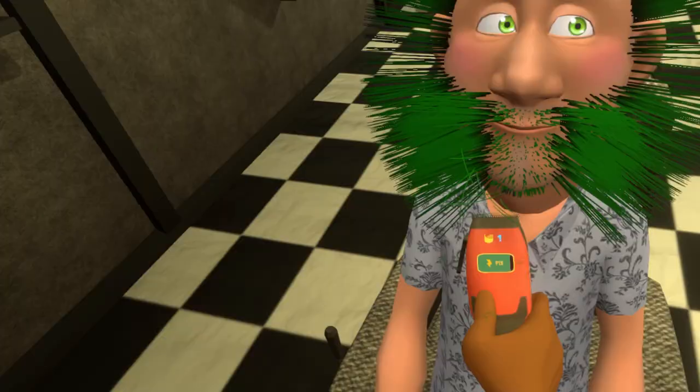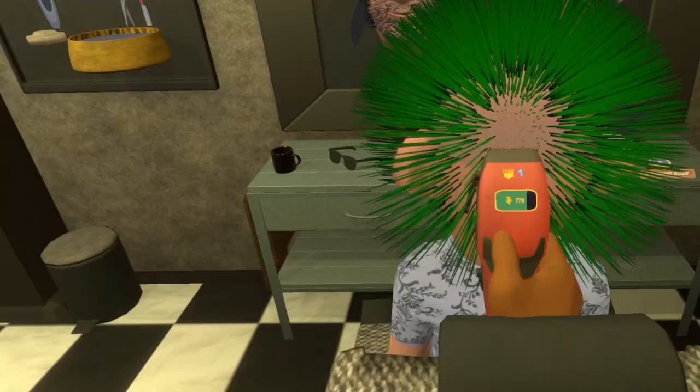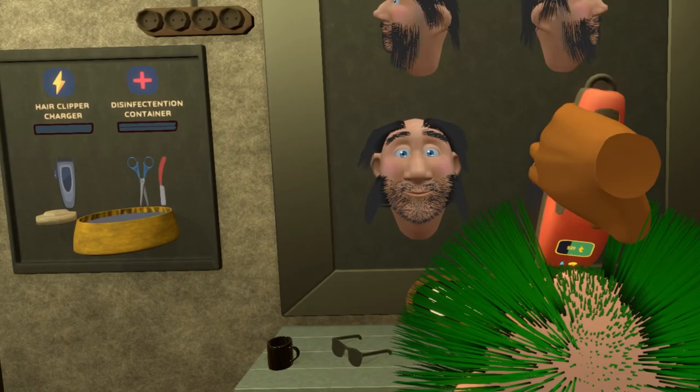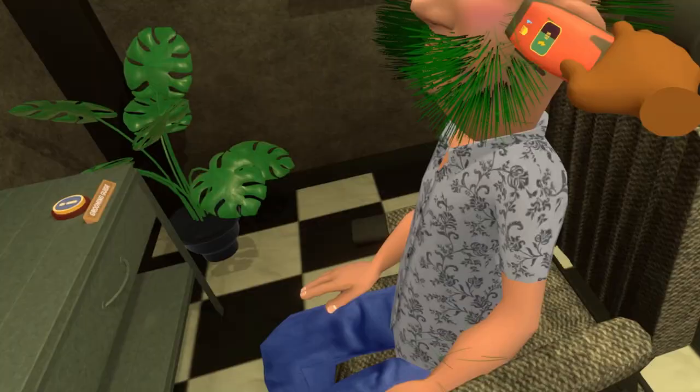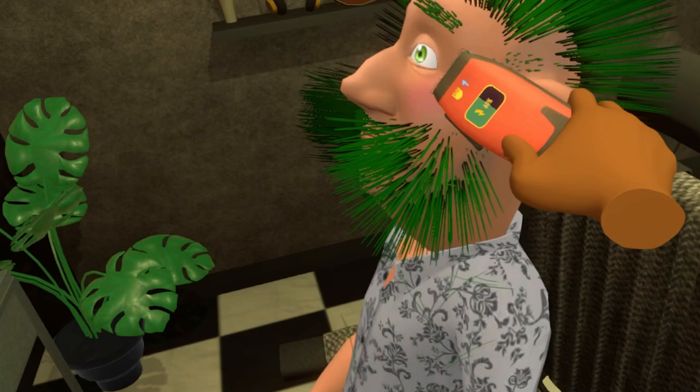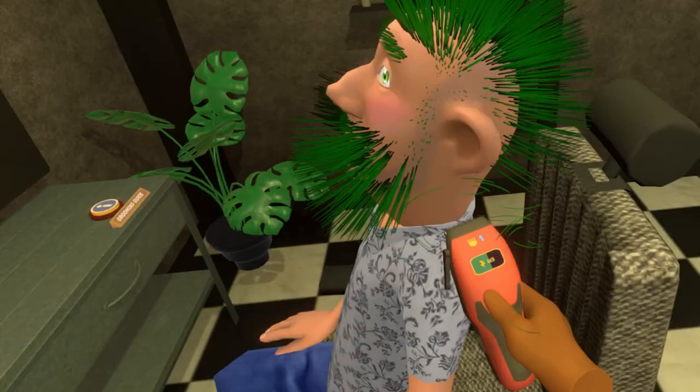I'm actually going to try and do this one right. I just got to cut the beard. There we go, you got to be quick. It's exactly like mowing the lawns. We've got to shave a big line down the back of his head. That is amazing. This guy is going to be so proud of his hair when I'm done. How are you feeling there, Jeff? How's the wife and kids?